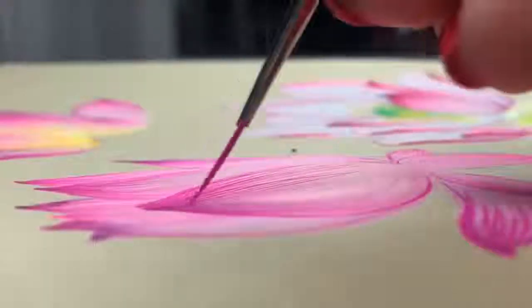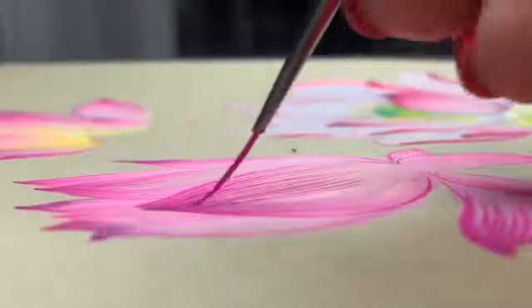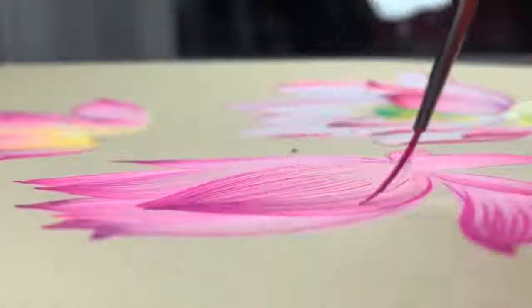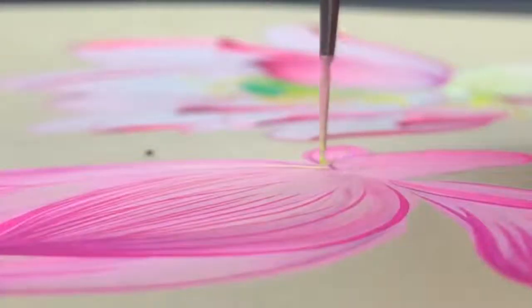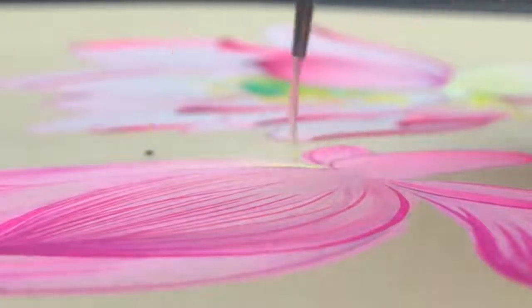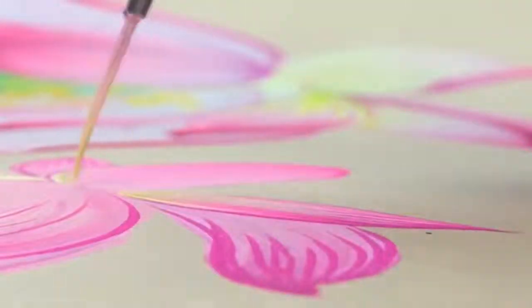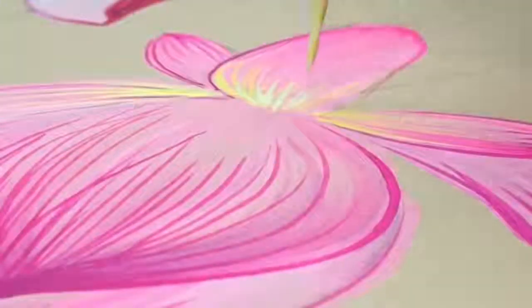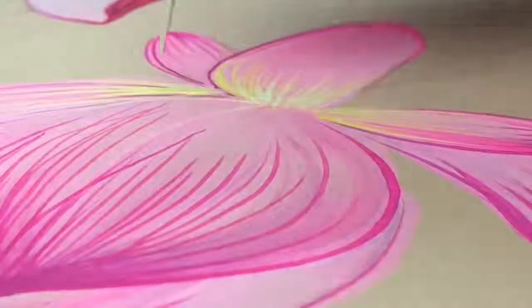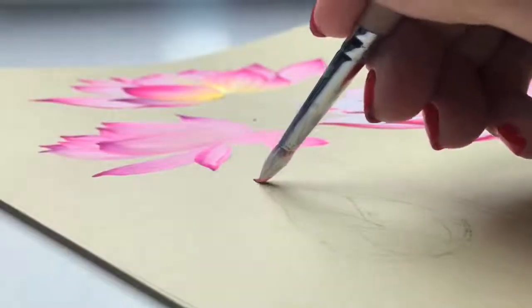The next video I will make will be with this globe — from the starting video I want to show how to paint this beautiful dragon — in fact it's not a dragon, it's a snake from Thailand. I will show a little bit of my holiday in Bangkok and how to paint this beautiful Thai globe. It will be more easy for you to understand because you've already seen these paintings.